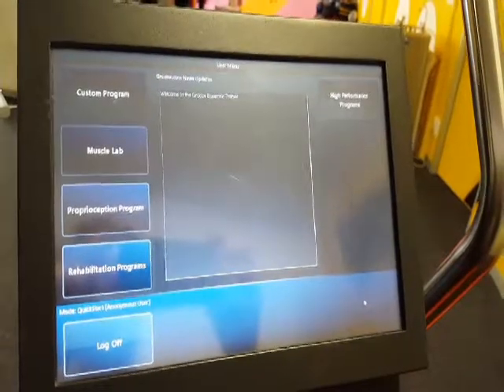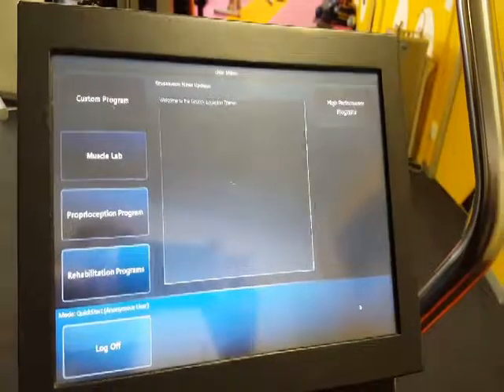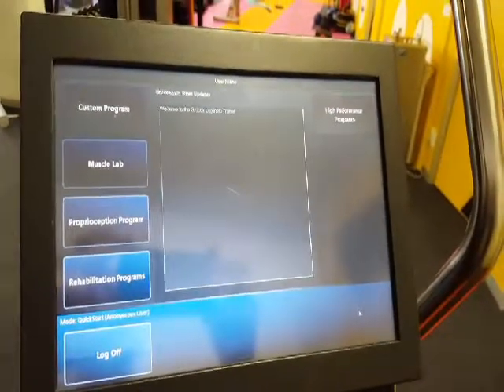There are the proprioception programs, very good for neuro patients. You've got your rehab — built-in rehab programs at different levels — and you've got your high performance programs for your elite athletes.